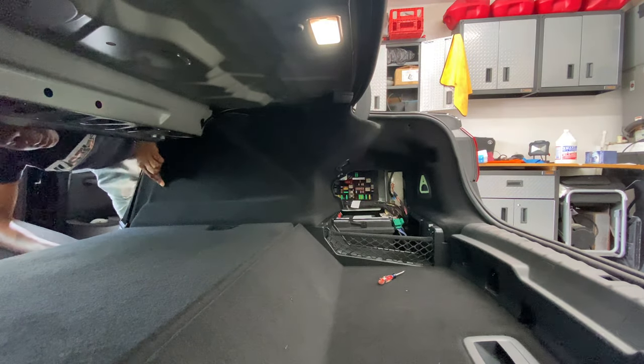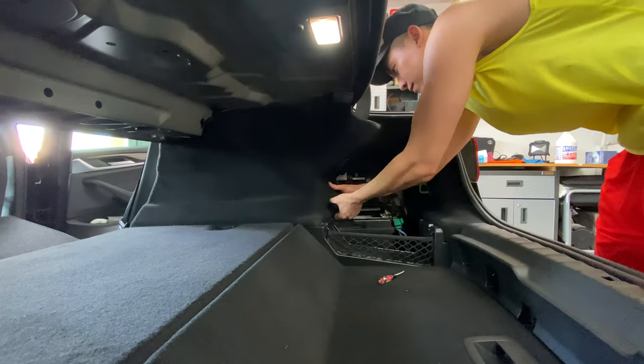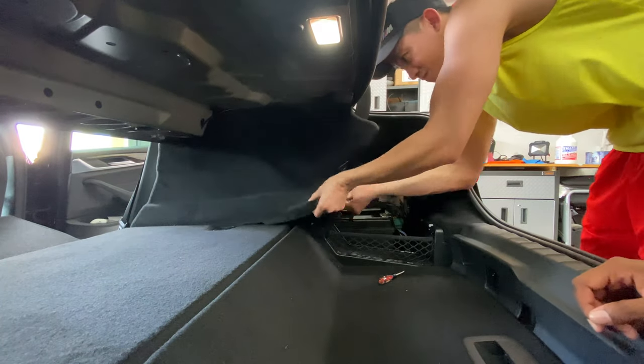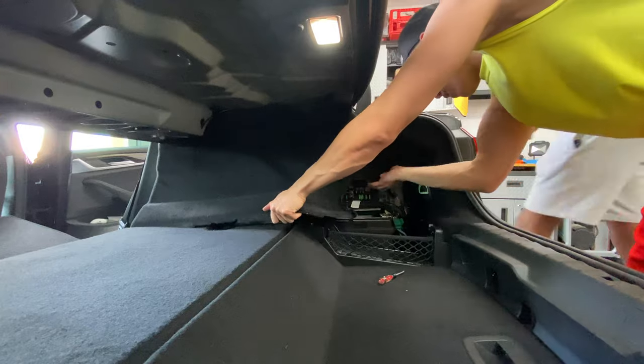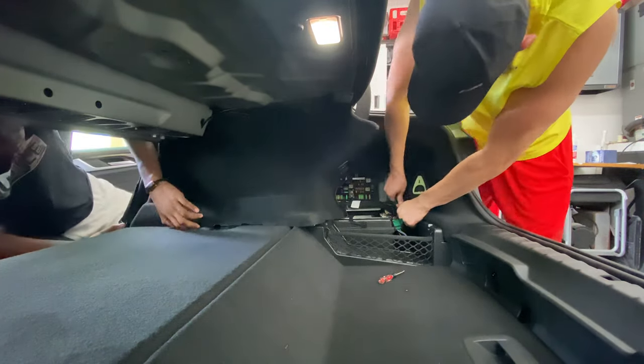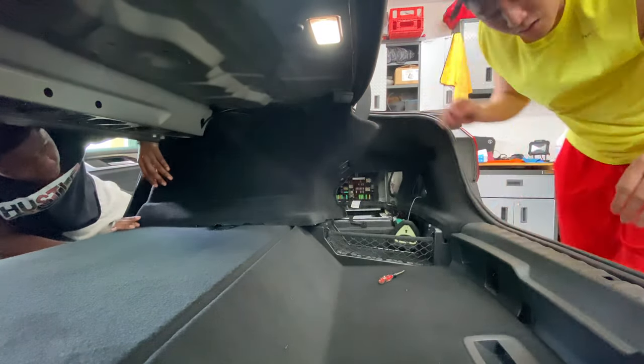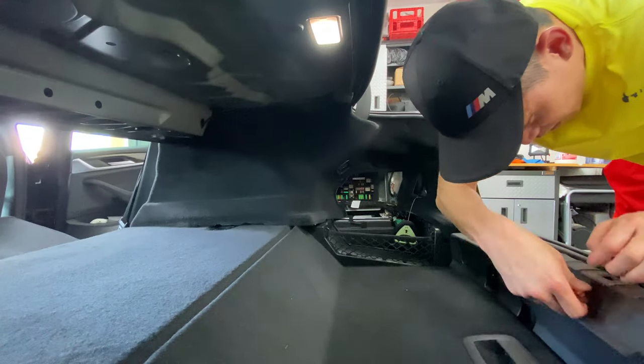Keep in mind that whether you're adding new subwoofers or just adding an amp to your existing subwoofers, the installation process is pretty much the same across most newer BMWs. I did almost the exact same installation for my M4, where I just added an amplifier to the existing subwoofers.